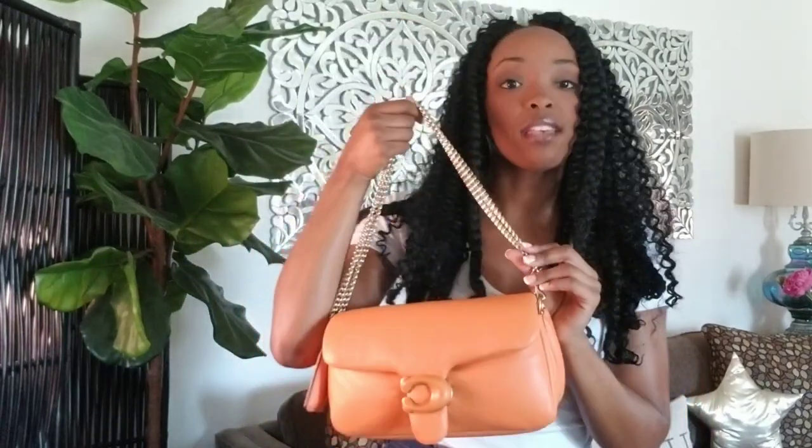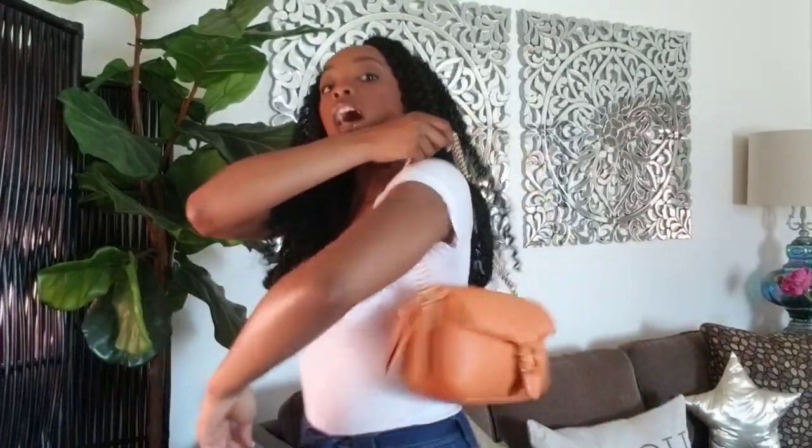I have the Coach Dinky Purse Strap on it. This did not come with the bag — you're going to have to get this separately if you want it. When I went to the Coach Store, they had one more left, so I was so happy. I was like, yes, I'm going to go with my purse.